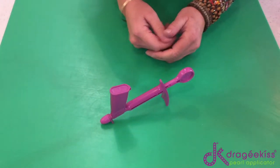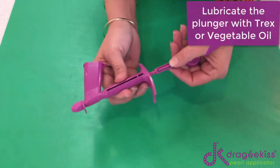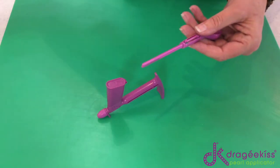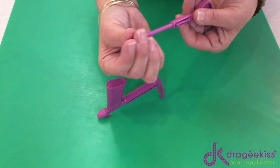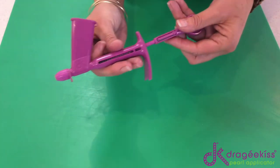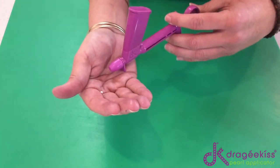When you receive your new applicator, please lubricate the plunger, which will make your Dragekiss run so much smoother. In the UK we use Trex, but wherever you are, use a little bit of vegetable oil and just lubricate your plunger like that, insert it back into the body, and there you go — you'll see that it runs much smoother.